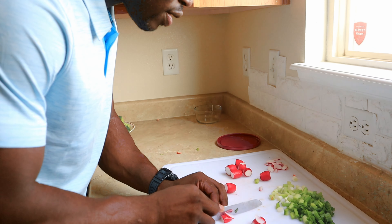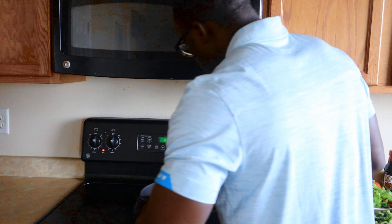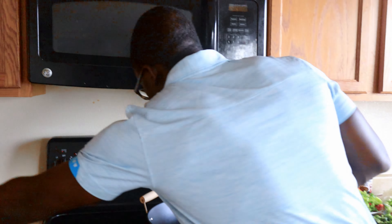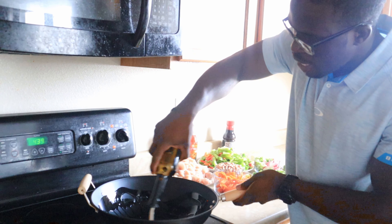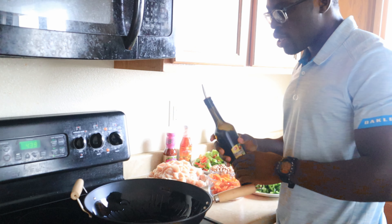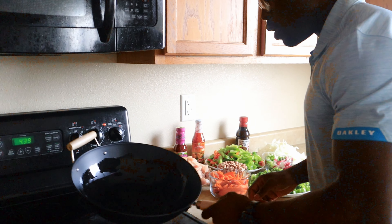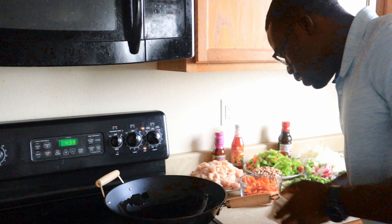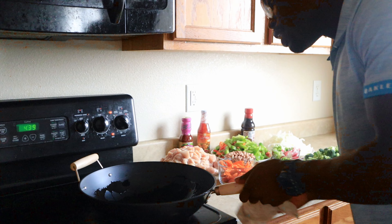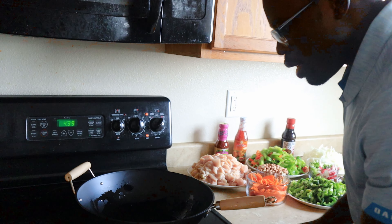I'm right here with the already cut chicken, bell pepper, jalapeño pepper, carrots, and everything else. Let's begin cooking. I've already got the pan warmed up, so I'm going to get the oil all around just like that. That's how you want to start. I'm going to let the oil coat the pan so we don't want to make a mess.